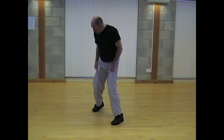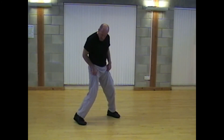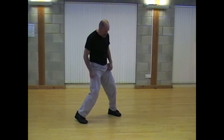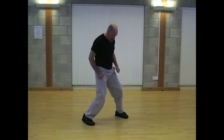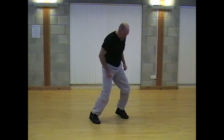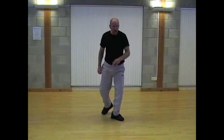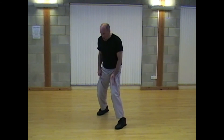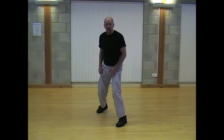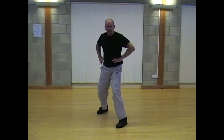We're going to raise the back foot slightly onto the ball of the foot — I'll just turn to the side so you can see. This will give us the momentum to push forward, and we can also push back from the front leg when necessary. So again, front on: knee protecting the groin, back foot slightly raised onto the ball of the foot. Nicely balanced here.